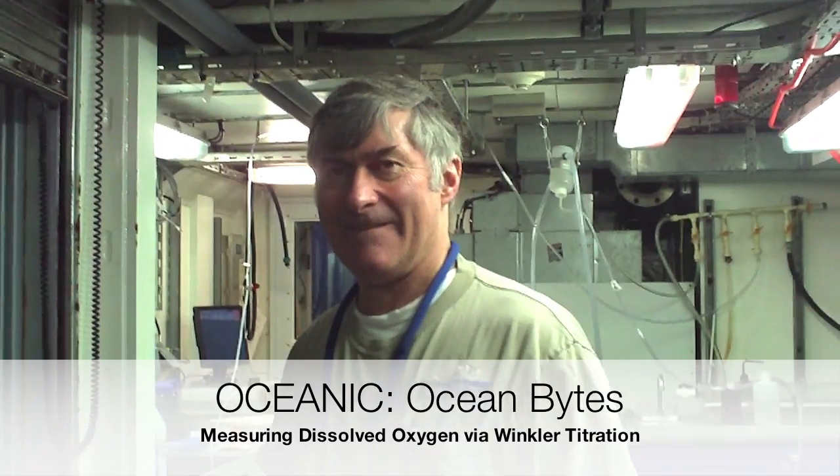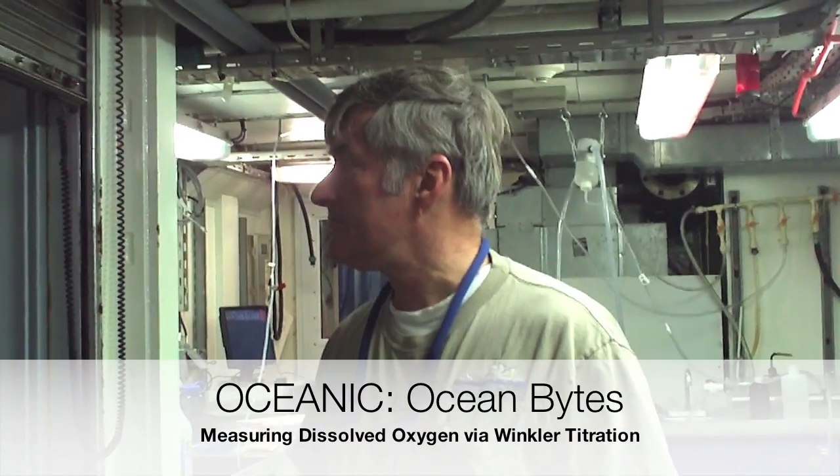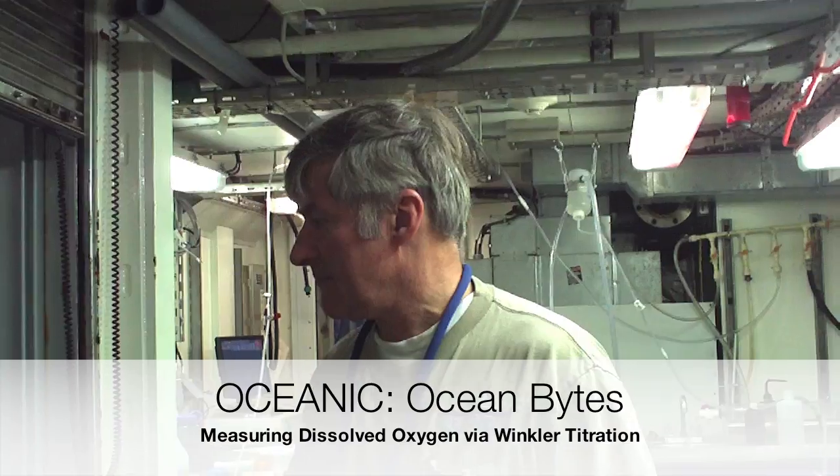This is Dr. George Utzer. He's the chief scientist on this cruise and he's going to explain to us a little bit about what he's doing with the CTD.